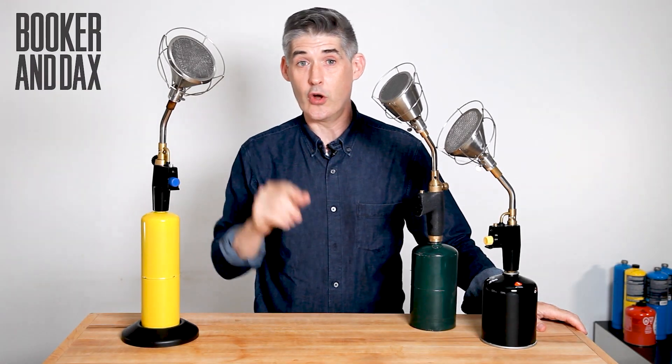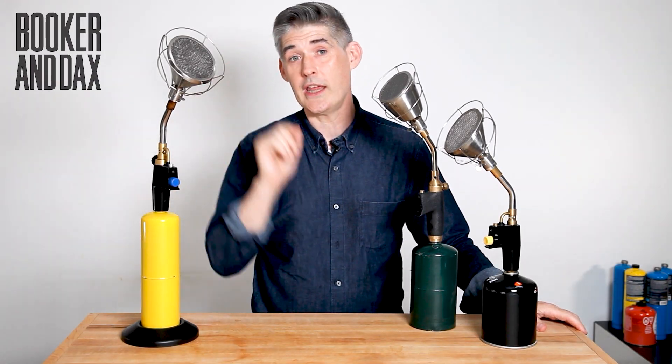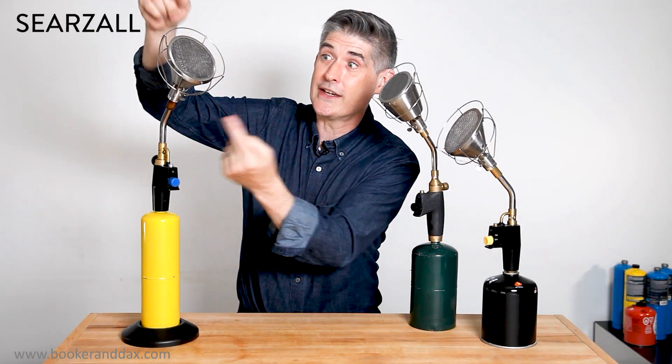I'm Dave Arnold, the inventor of the Searzall, the tool that turns your torch into a handheld broiler. Now we sold over a quarter of a million of the first generation Searzalls, but now I'm pleased to announce the Searzall Pro.